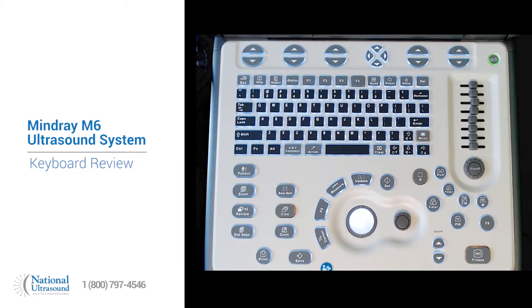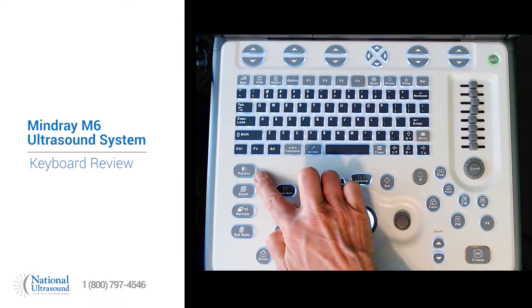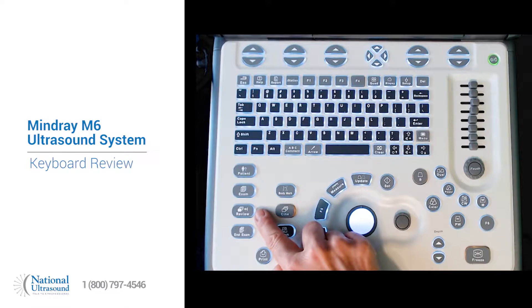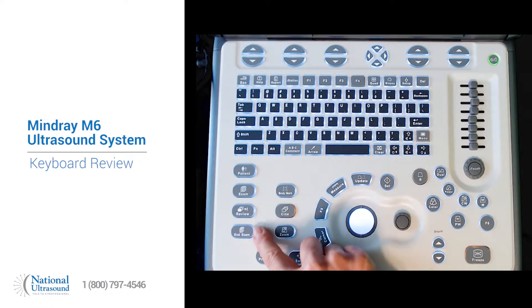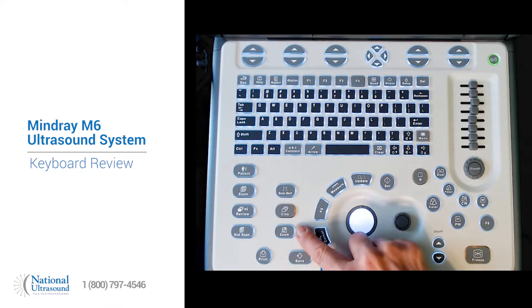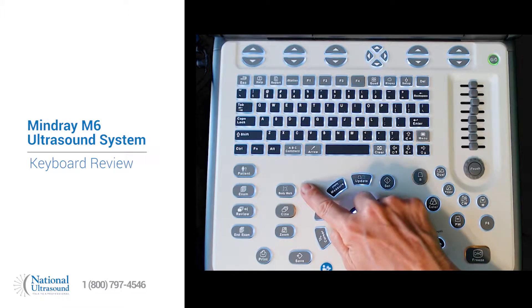This is the Mindray M6 ultrasound system. On the left side we see the patient button, the exam button to choose a preset, review which will review images during the current study and exam, print and save. These two buttons are programmable, zoom, cine, and bodymark.